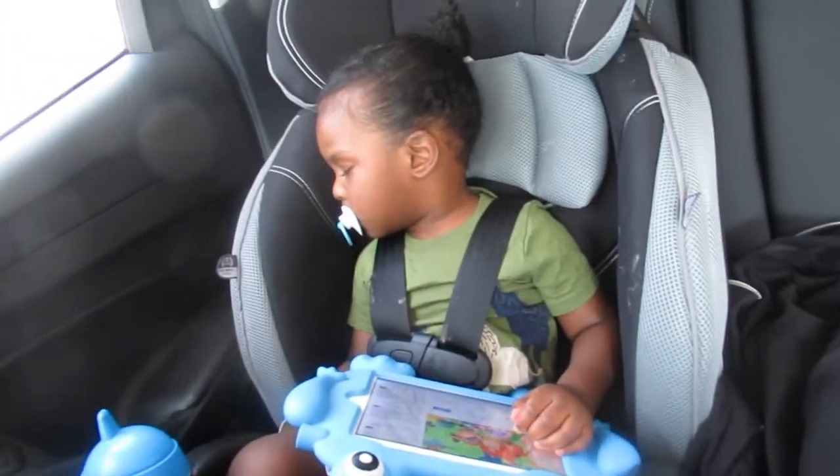Hello everyone, hope you're having a good day. Today I'm sitting here in the vehicle with Mr. Jackson. My daughter ran into Walmart to pick up something, and I think he's fallen asleep. Yes, he's definitely falling asleep.